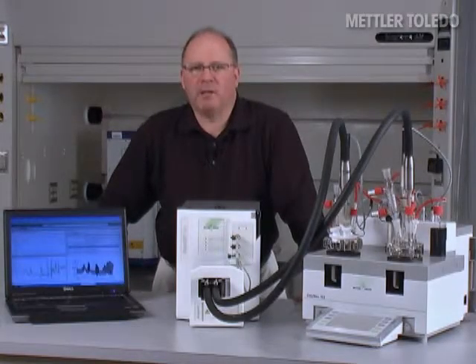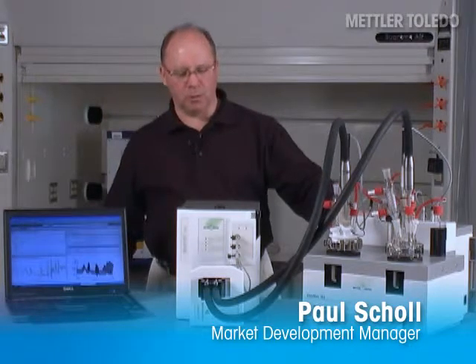Hi, I'm Paul Scholl with Mettler Toledo and I'd like to take you through the use of the EasyMax 102 with the ReactIR 45M.